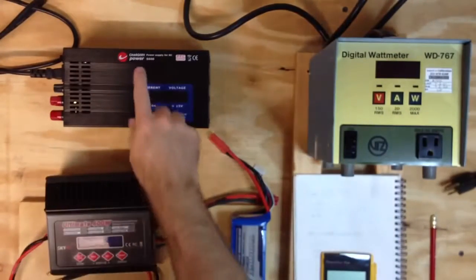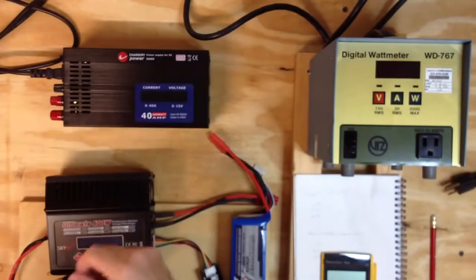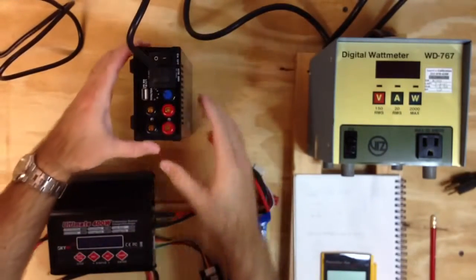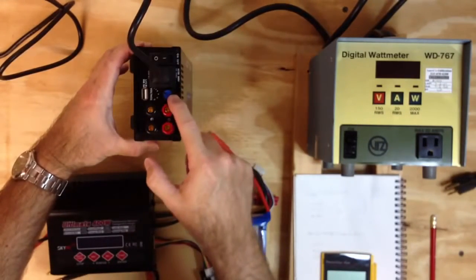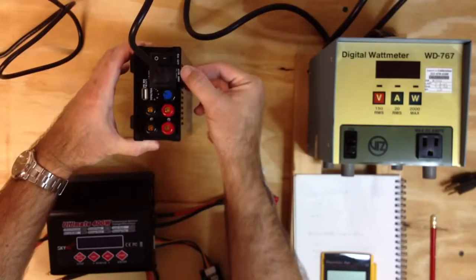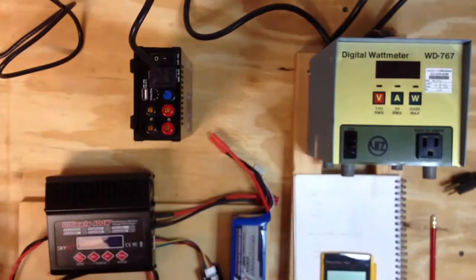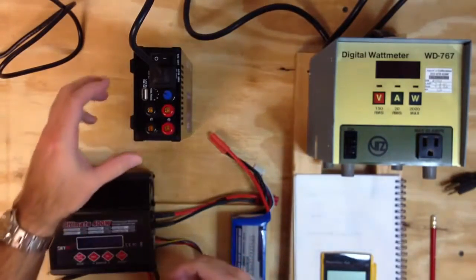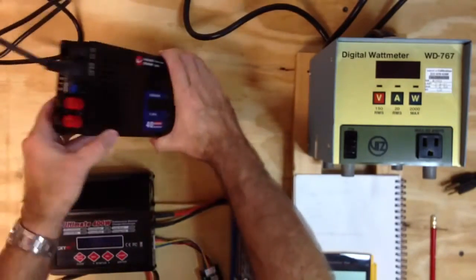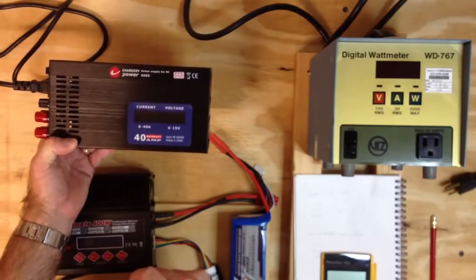Today we're going to go over the Chargery S600 power supply. It has an active PFC. On one side we have two terminals, and we also have a dial that you can adjust the voltage. This unit runs off AC 90 to 265 volts, which is pretty good. It's got a USB charging port, plenty of vents, and a digital display.